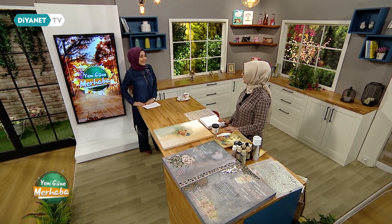Günaydın, hayırlı sabahlar. Dilek Hanım nasılsınız? Hayırlı sabahlar Demet Hanım, çok şükür iyiyim, siz nasılsınız? Ben de iyiyim, çok teşekkür ediyorum. Sizleri gördük, daha iyi olduk inşallah. Bugün farklı bir şey yapacağız galiba? Evet, tuval üzerine dekoratif tablo yapımını göstereceğim.